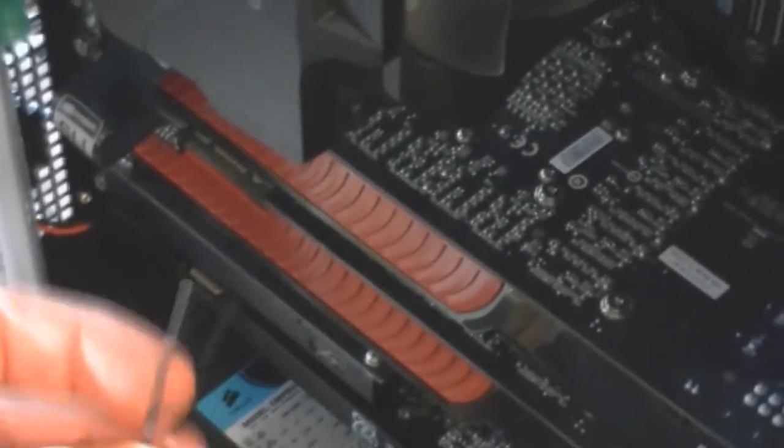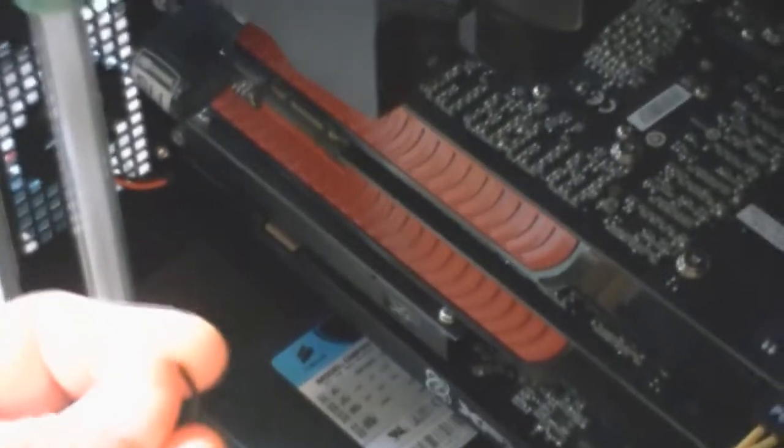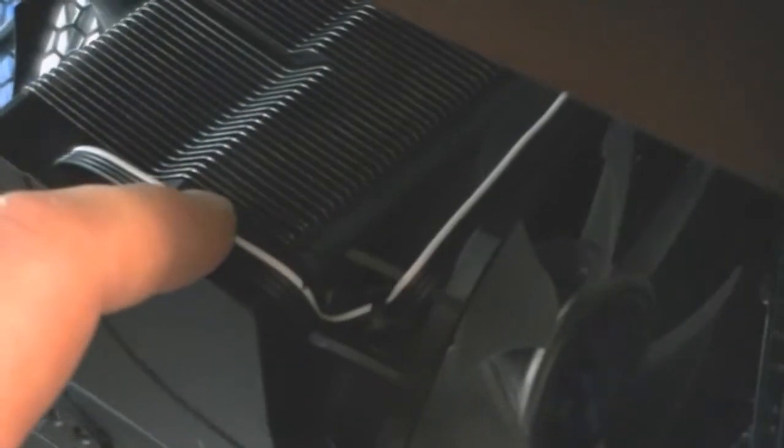Then you're gonna want to take a zip tie, and right towards the end here you're gonna want to bend it — even closer to the end than that, but you get what I'm saying. You bend it so that you can kind of get it in there and it'll come back up the other side. That way you can run the cable nice and tight against here and then down into that little crevice, zip it down, and try to use a pen or something after you cut off the excess zip wire to shove the little tab down in there.